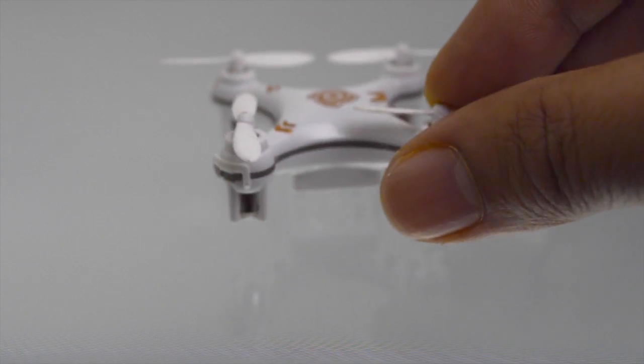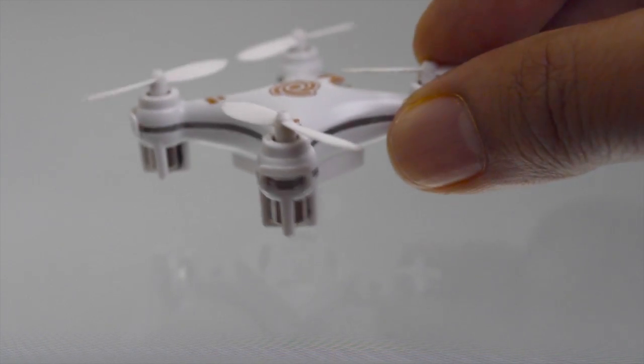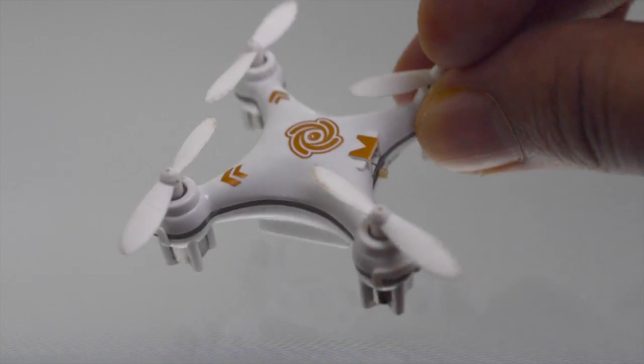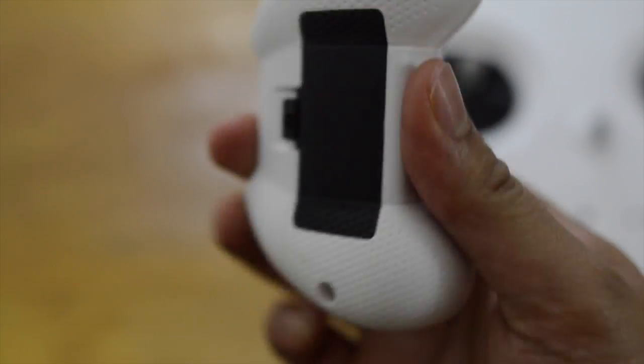It's surprising how they managed to assemble the motors, ESCs, flight controller, and the battery into such a tiny package. In fact, the aircraft in this case is smaller than its own controller, which runs on two AAA batteries.